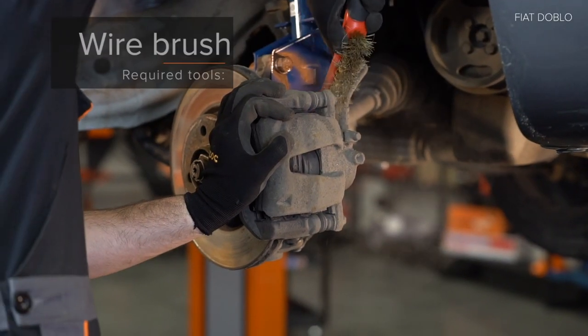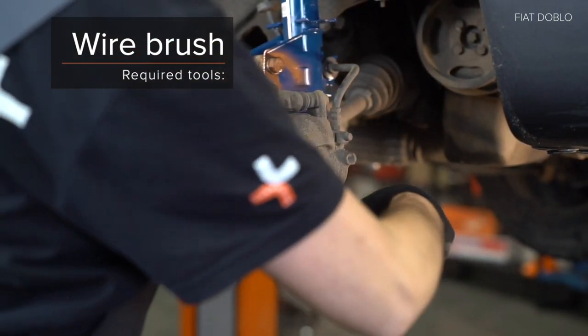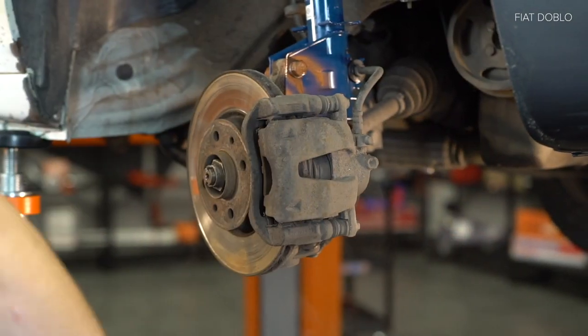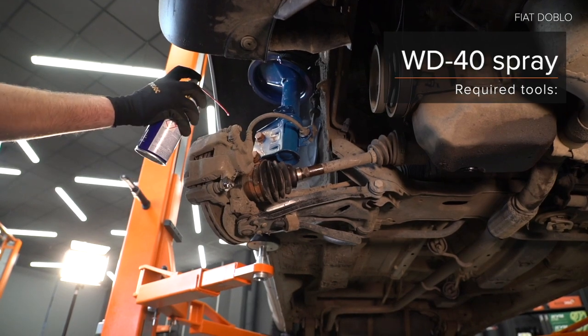11. Detach from the frame. 12. Install the frame. AUTODOC recommends to remove it from the frame.